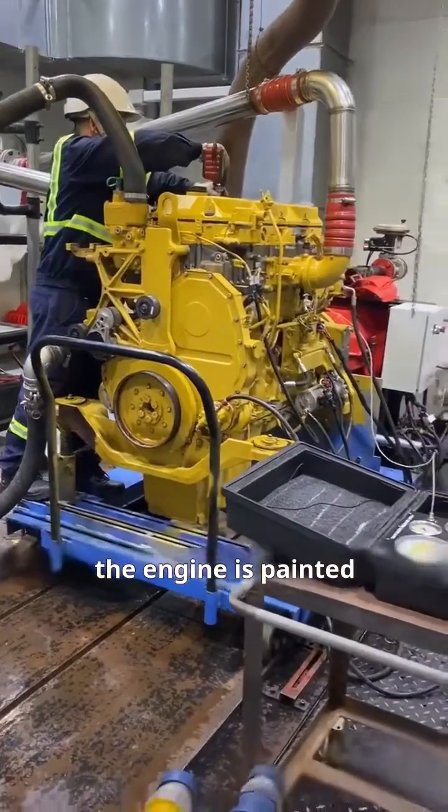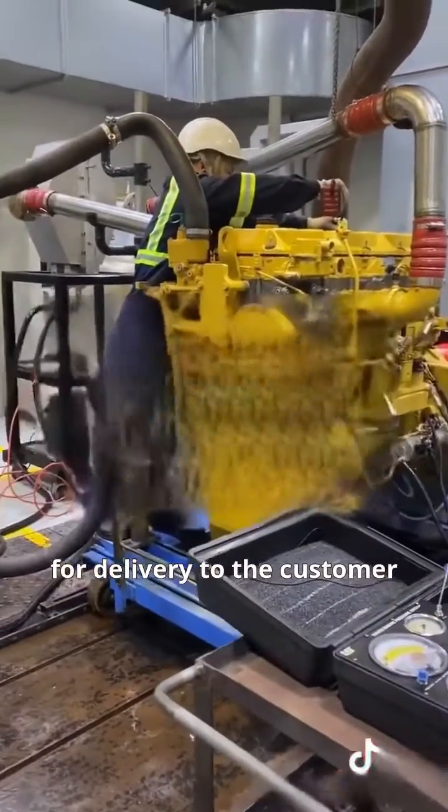Finally, the engine is painted, presenting a completely refreshed engine ready for delivery to the customer.